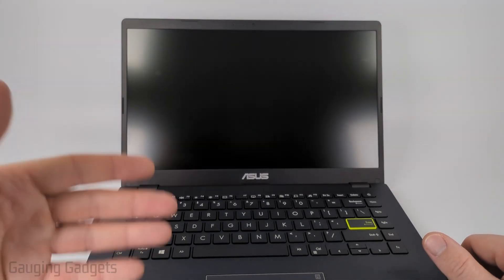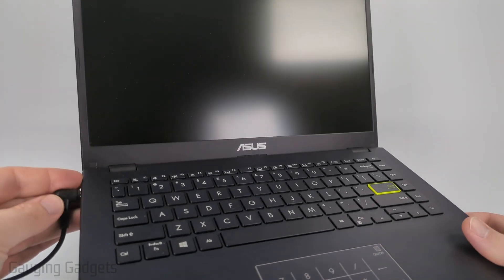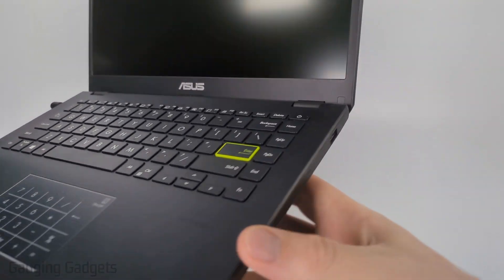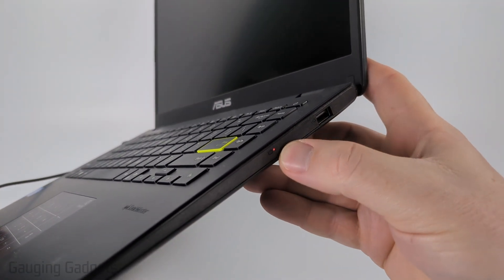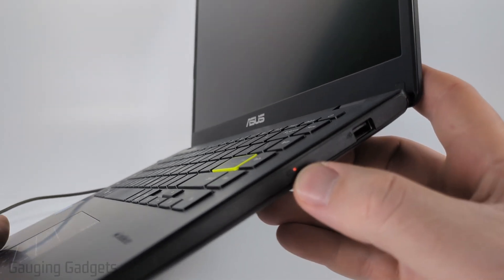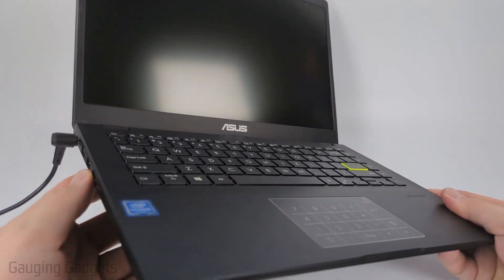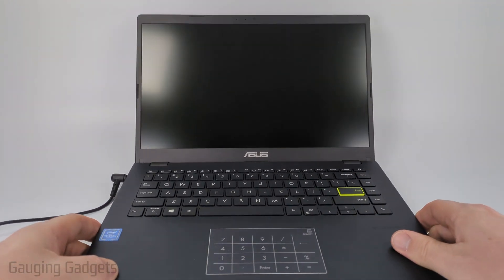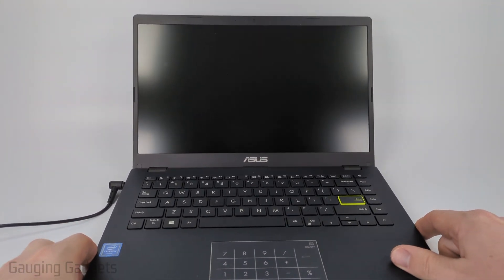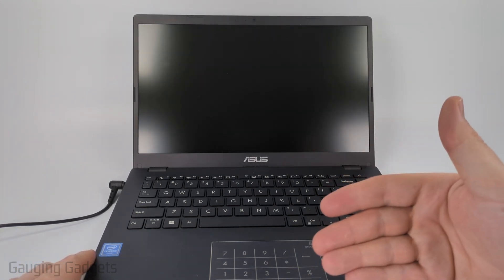The first thing I would recommend doing is making sure that the laptop has a sufficient charge. Plug in the charger and look for an LED light — this one has a red LED light on the right side — that lets you know the battery is actually getting a charge. It might be on the left side, but just look for something that shows it's actually charging. After it gets a charge, simply hit the power button briefly and hopefully your laptop turns on.